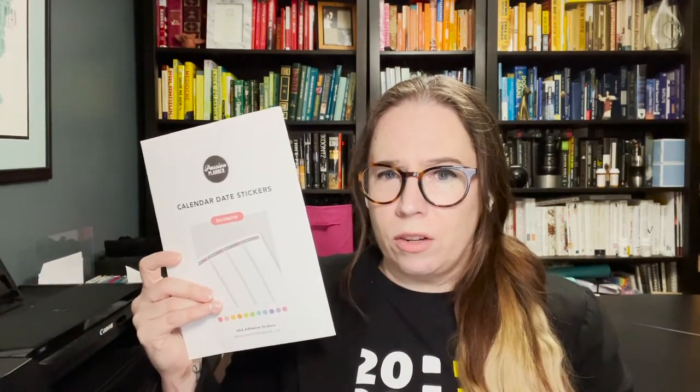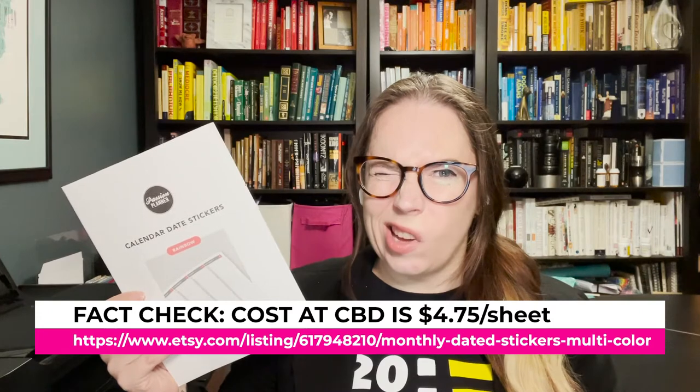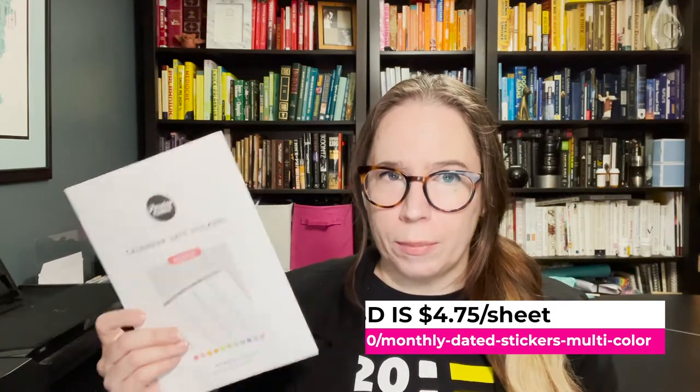I don't think even Chelsea's shop offers them at that price point. I used to spend about $20 to re-date using her shop. I got them — they come in three colors: white (black on white), black on clear, and rainbow. I got all three and I'm going to show you the rainbow ones because they show up better on camera.